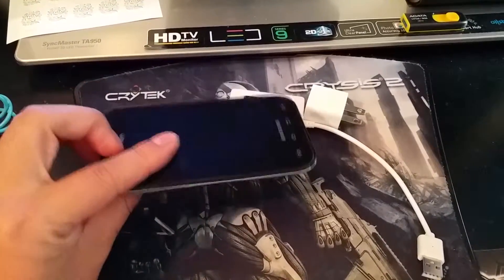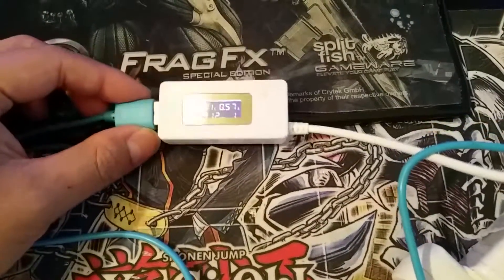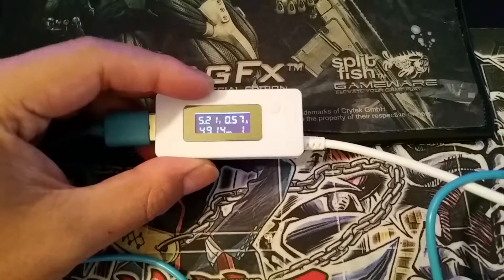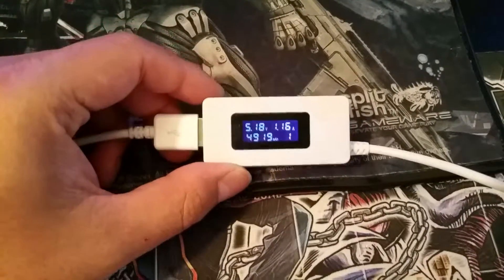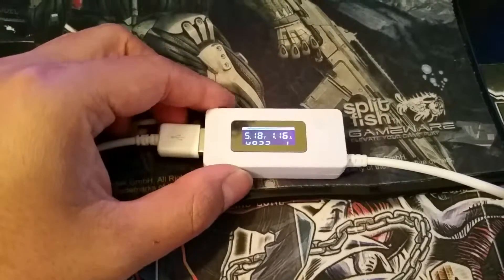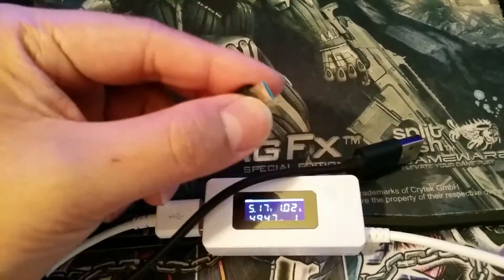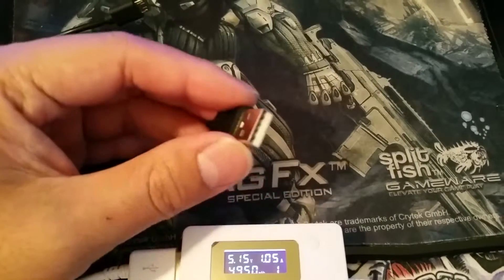Here I hooked up a 99-cent charging cable to my Samsung Galaxy Note 4 with a 2 amp charger — it shows 5.21 volts and 0.57 amps. Now let's see what happens with the original charging cable that came with the Galaxy Note 4. As you can see, that's a dramatic difference: from 0.6 amps up to 1.16 amps. Good quality cables can give you a significant boost in amperage. Also, check your connector — make sure it's not broken, loose, or corroded, especially where it connects to your phone's charging port.